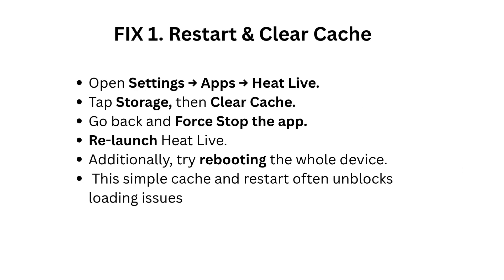Fix 1: Restart and clear cache. Open Settings, then Apps, then HeatLive. Tap Storage, then clear cache. Go back and force stop the app. Relaunch HeatLive. Additionally, try rebooting the whole device. This simple cache and restart often unblocks loading issues.